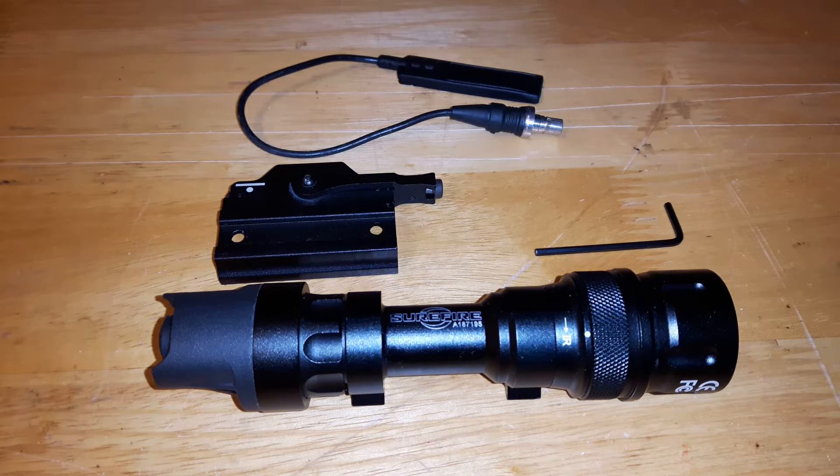Welcome back to another review. Today I'm going to be looking at the Element 952V Tactical Flashlight and focus on some of the different offset plates that you can get to mount it. I know there's been reviews of this flashlight in the past. I'm just going to go over some of the basic features so you get a better understanding, and then we'll take a closer look at some of the mounts.